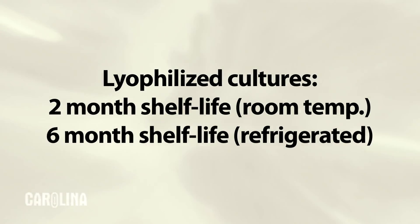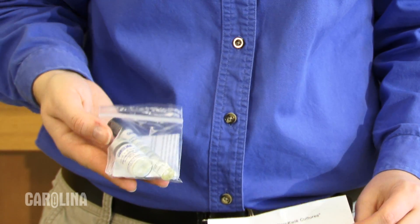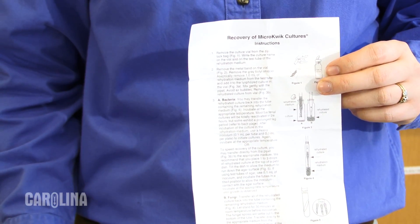Lyophilized cultures have a two-month shelf life at room temperature or up to six months refrigerated. They ship with instructions and rehydration fluid. Please read the instructions first.